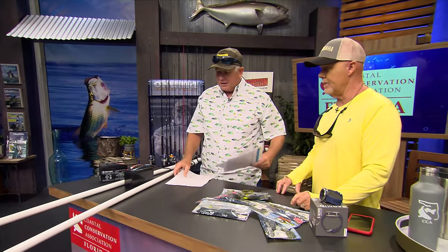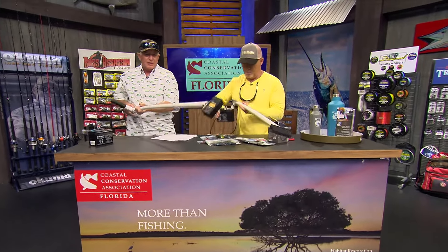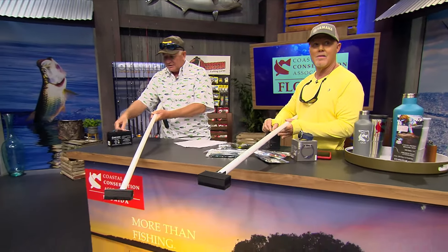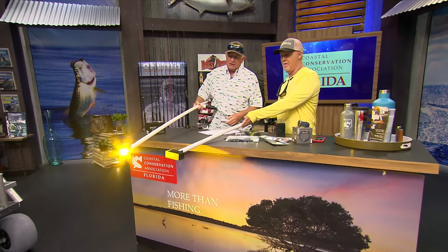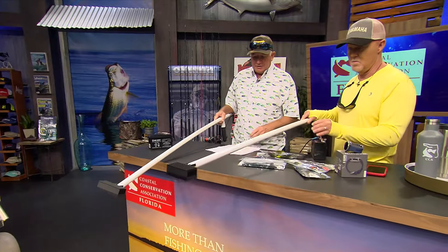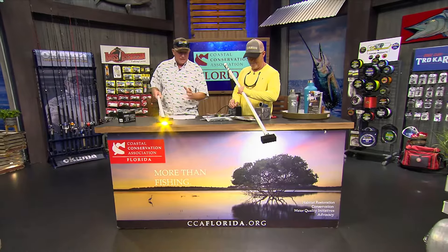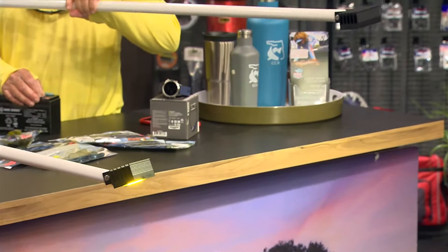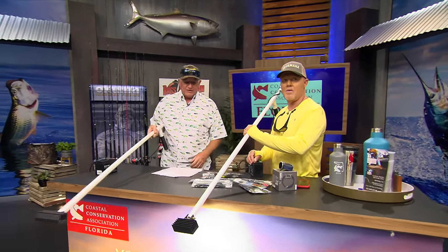Next we got some Jerry's LEDs. These are made for guys wanting to go out and wade to catch flounder. Jerry makes these lights — there's the bright light for clear water and the yellow light for dirtier water. They're handcrafted from high quality stuff, built to last. You can grab a 12-volt game feeder battery and walk all night flashing flounder and gigging them.